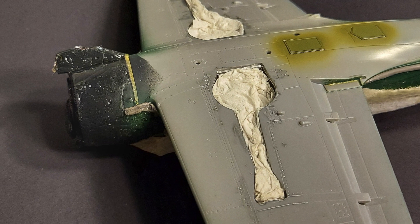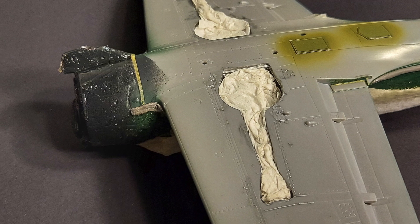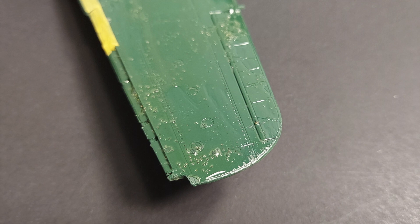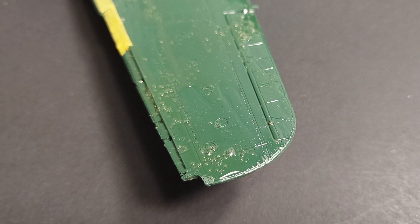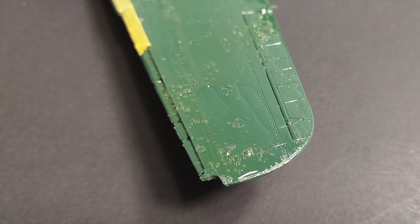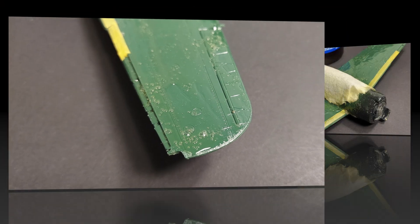Once all my colors are applied, I will gently remove the masking by starting at an edge and just pulling my thumb along that edge. It will start to roll the rubber cement off of the paint, and I've not had any major issues with the rubber cement peeling up the underlying acrylic paint that I use.